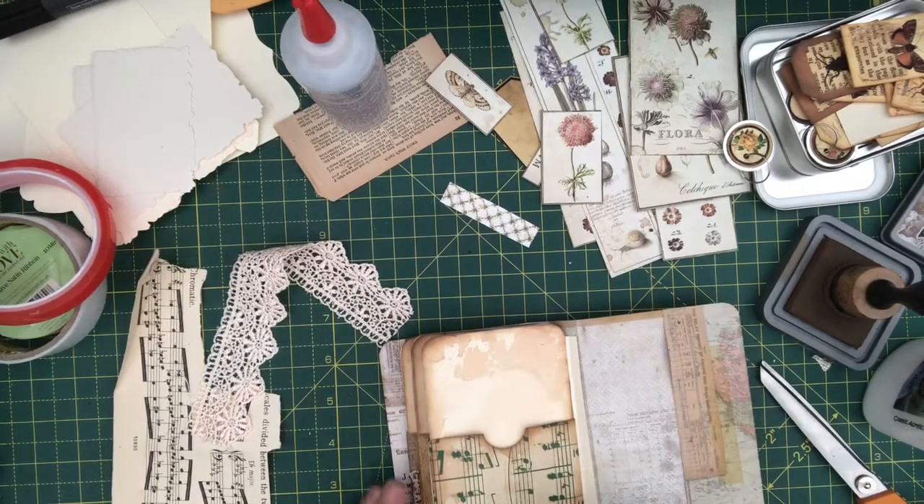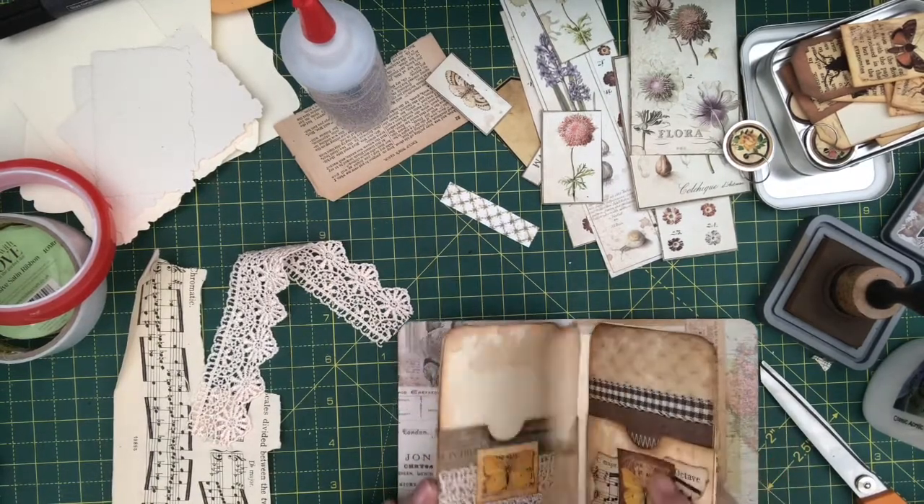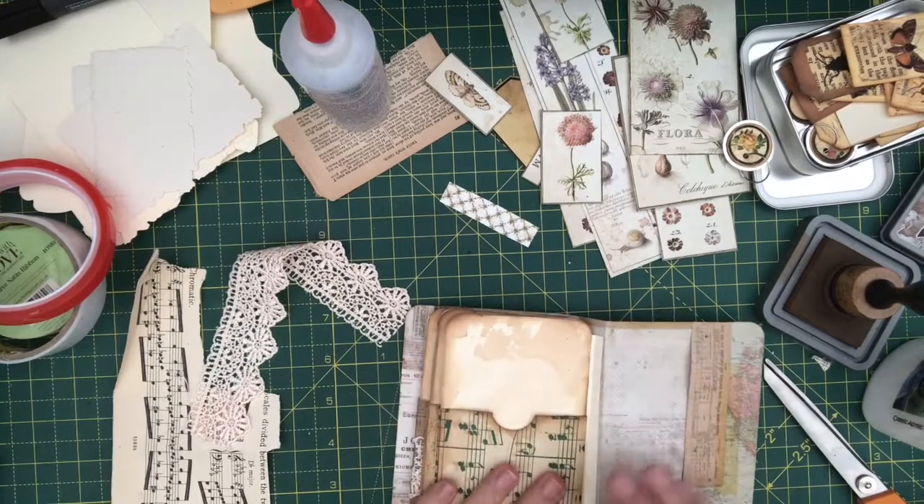Right, we're on the last little page here. A bit more lace, I think.